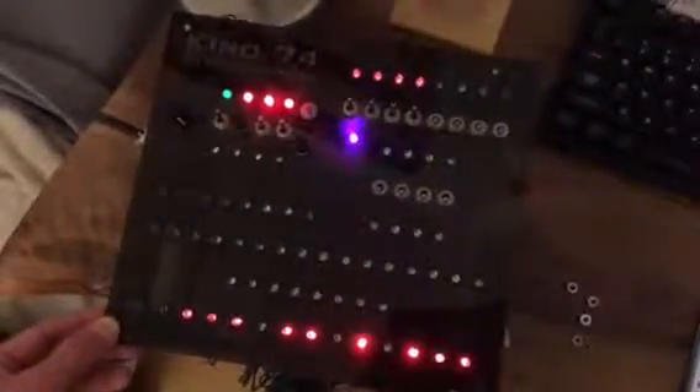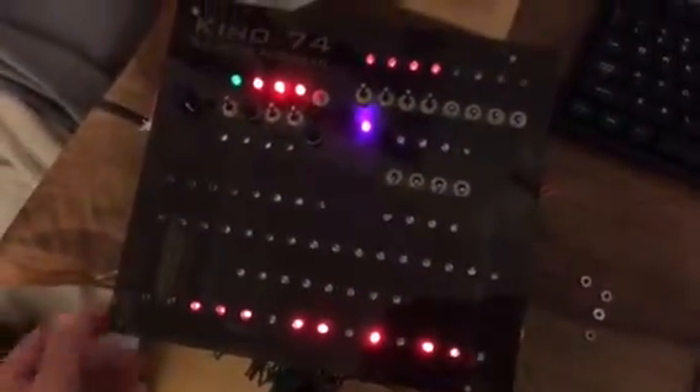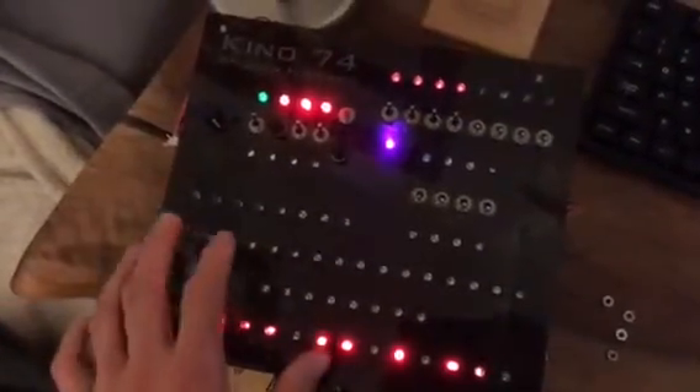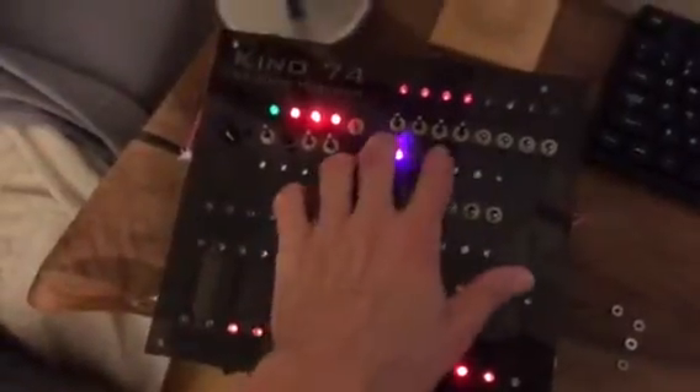Hey everyone. So the Kino 74 has gone down. I was trying to bring it up yesterday and I realized it wasn't responding to instructions properly. So to demonstrate this,